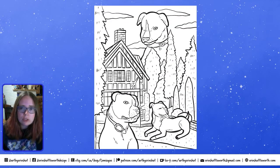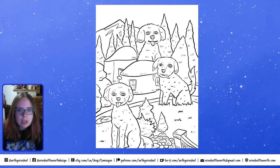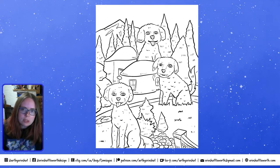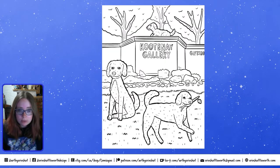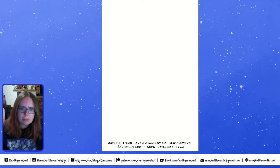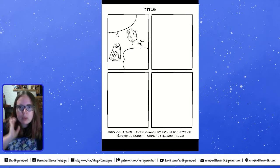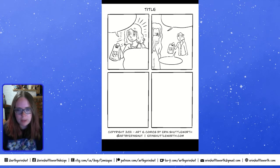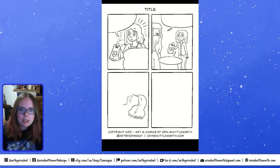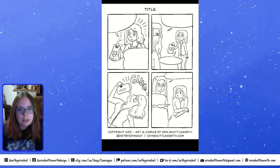Some recent projects include my Unnatural Dogs coloring books, which I did entirely on the iPad. Sometimes the graphic design is quite time-consuming — if you do a children's book, there's quite a bit of work managing text layout, creep, bleed, and margins. A coloring book is simpler, but a graphic novel or children's book involves a lot of technical graphic design.